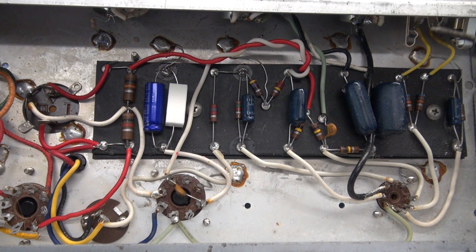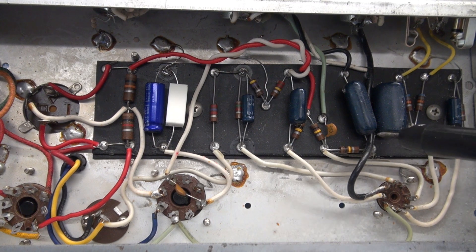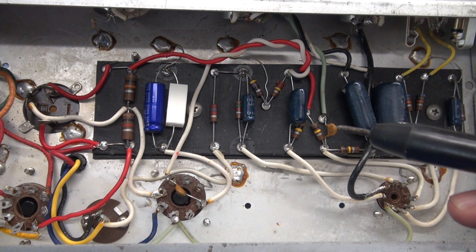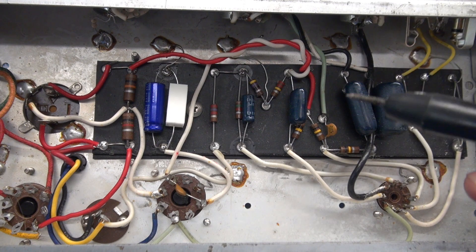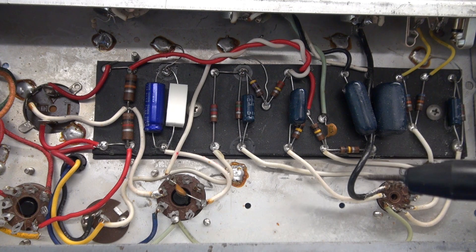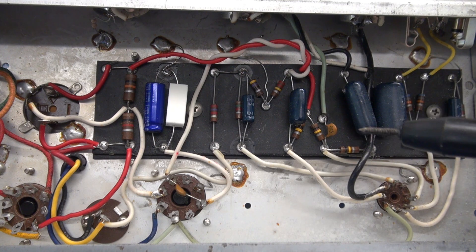Let's check our test points on this Fender Champ. A word of caution: do not measure voltages directly on the plates of the tubes. There's high voltage present that could damage your signal tracer. The test points I have added to the diagram are on the other side of the coupling caps, which block that hazardous DC.